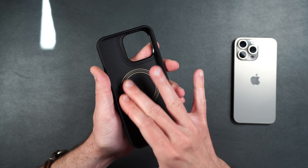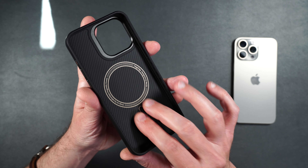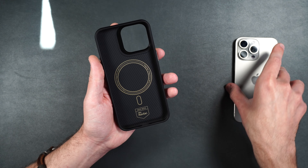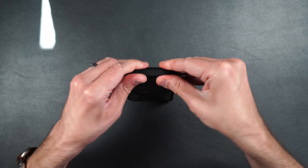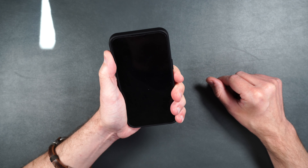On the inside, it also has a MagSafe ring as well as that 600D Kevlar. Looks really nice. Let's put our phone inside the case — it goes in very easily and feels really good in the hand.